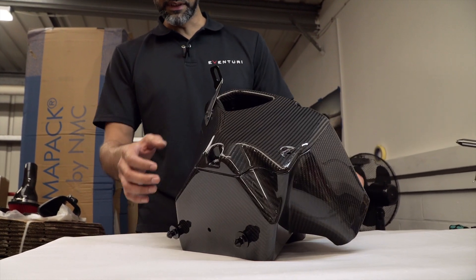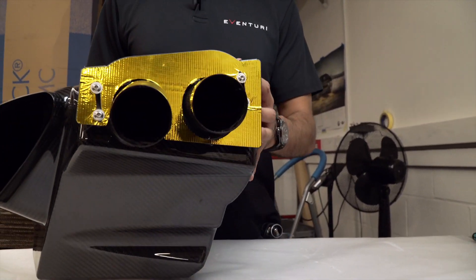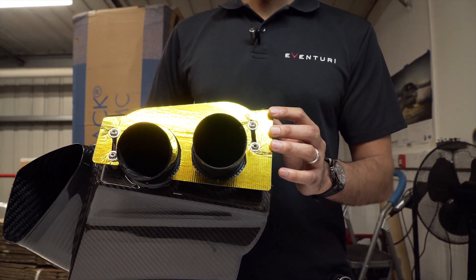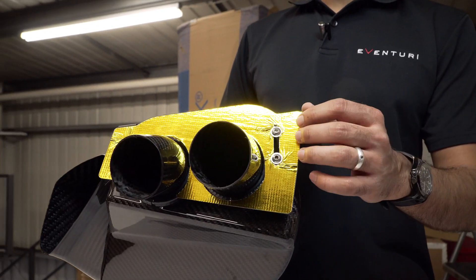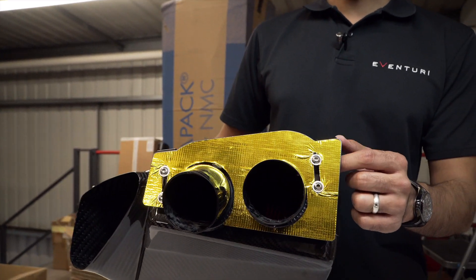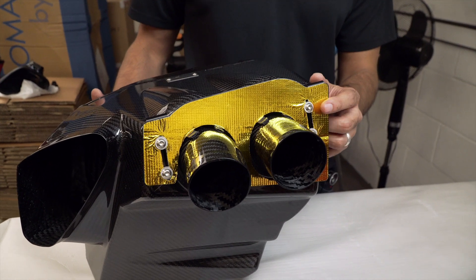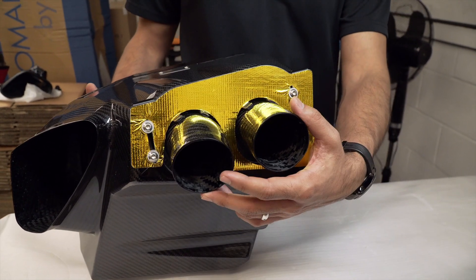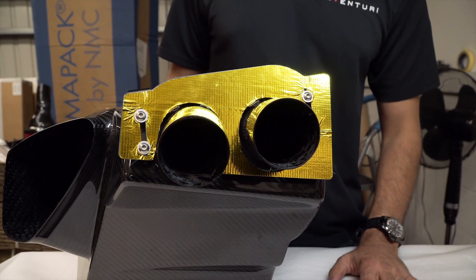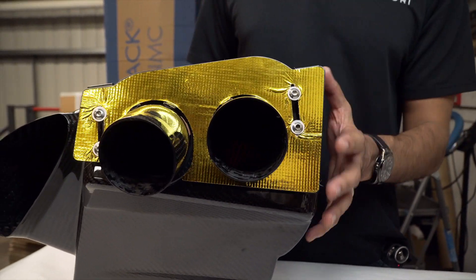The front of the airbox has a heat shield with a gold reflective surface. This is to stop the extreme heat soaking into the airbox from the turbos and the manifold, and it does a very good job of that. The two tubes you see here go to the turbo inlets — they're actually independent from the airbox, which we'll show you now.